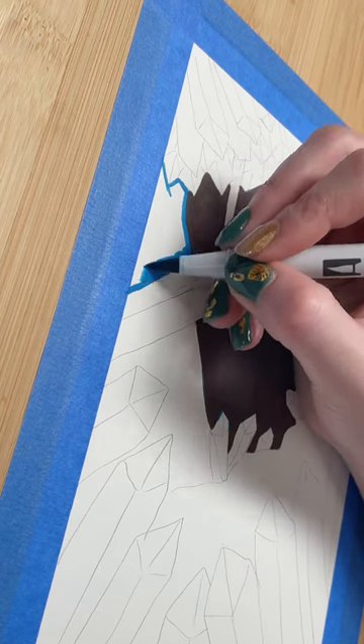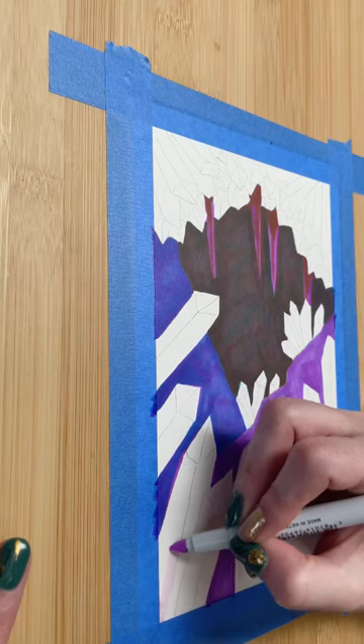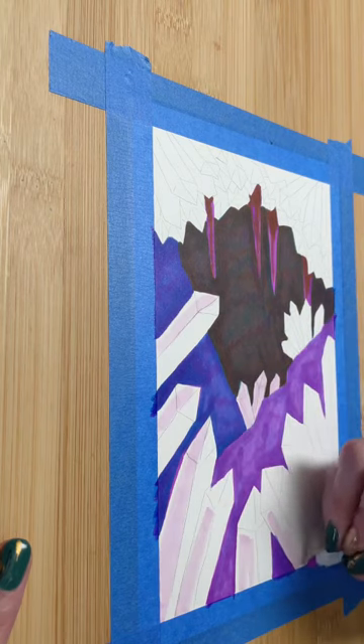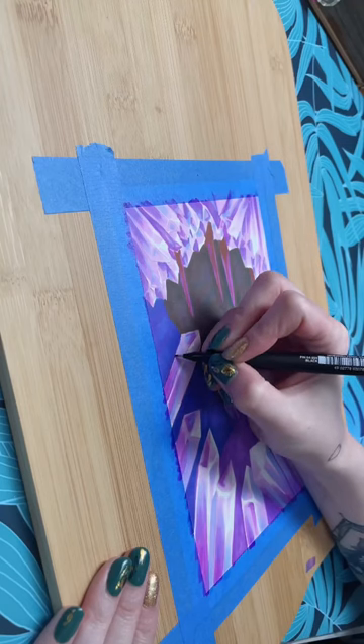The next thing I have to talk about is mixing colors. You can mix colors in alcohol markers the same way you do in paint, but instead of mixing on a palette, you're mixing on the actual paper itself. For example, to create this really dark color in the center, I layered brown, blue, and then a dark purple on top.